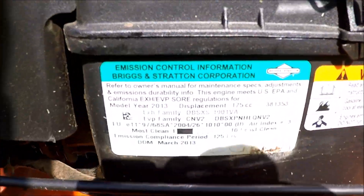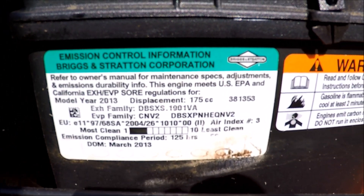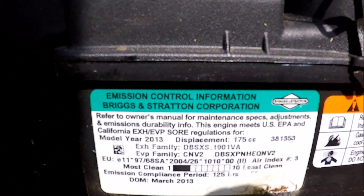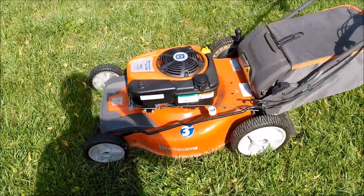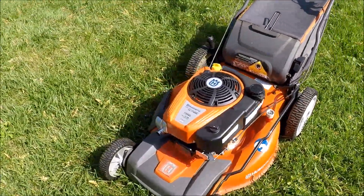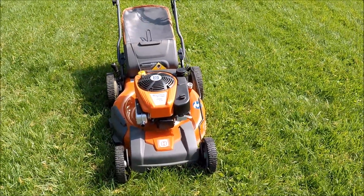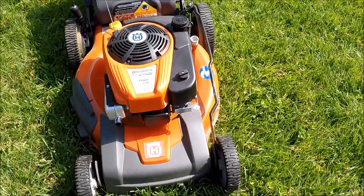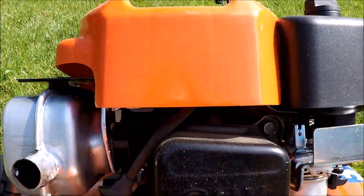A little more about the engine here — the engine shows a date of 2013. It is a nice mower but takes up a lot of space. I hate to get rid of it but I have too many mowers.